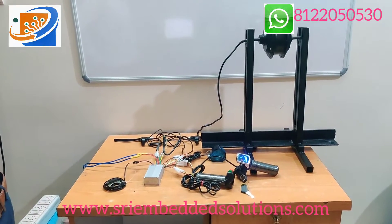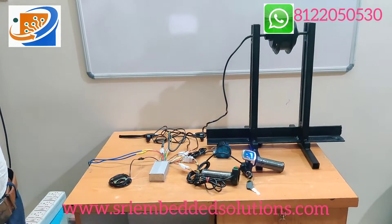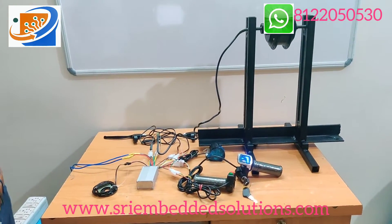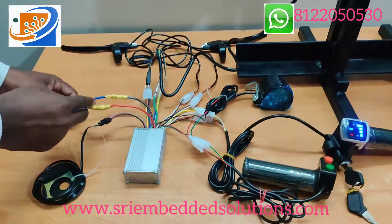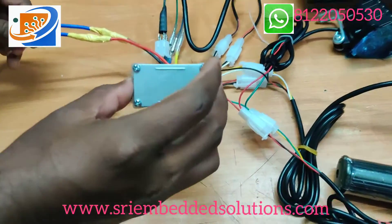Today we are going to test the 36V 350W cycle hub motor. First we will see the wire connections, then we can test the motor. This is the controller from Ketan brand.